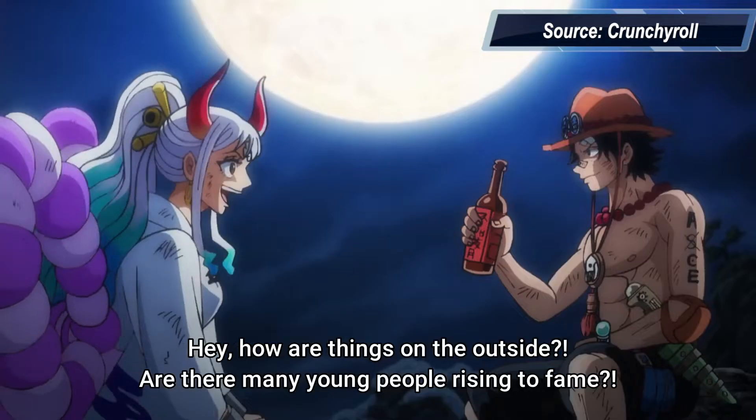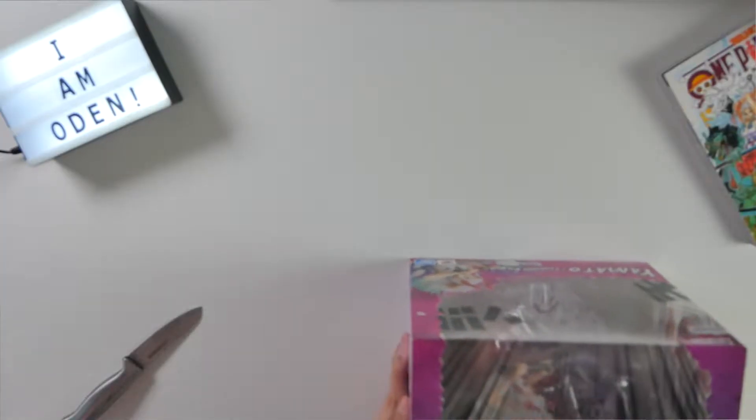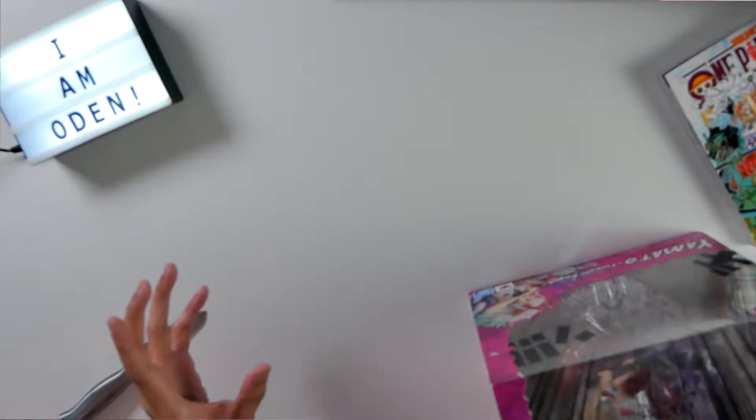I love Yamato as a character and I'm kind of rooting for her to be in the Straw Hats one day — fingers crossed. So far I've actually unboxed several Figure Arts Zero figures on this channel, namely the Giyu and then the Rengoku Hashira figures from Demon Slayer. Do check them out if you have a moment — I did love filming those videos.